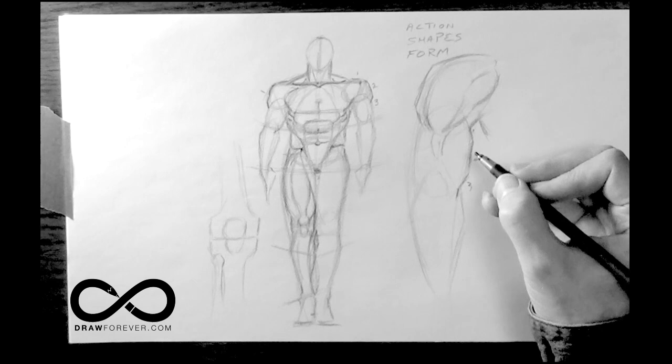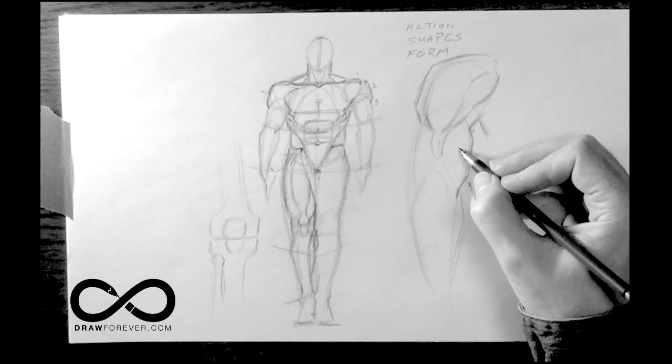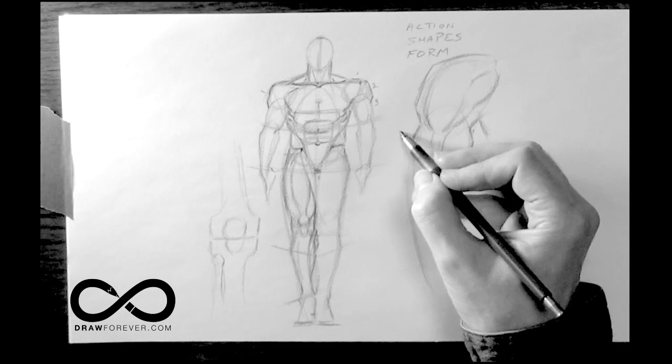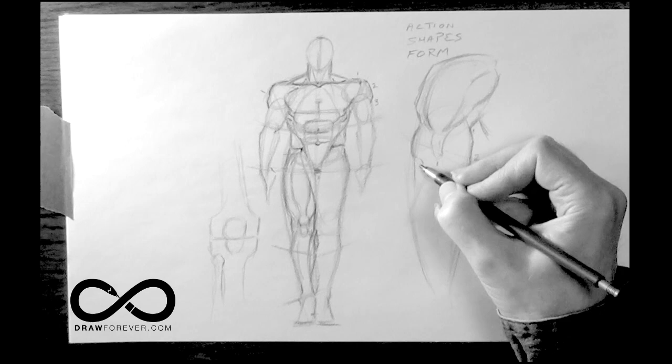In between the bicep and the tricep is a small muscle on the surface that runs under the bicep called the brachialis. Then you have the tricep muscle. The tricep muscle has most of its mass on the upper part, so you tend to see this type of relationship, and then the lower part of it is tendon.